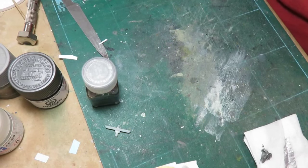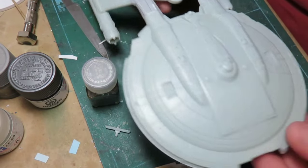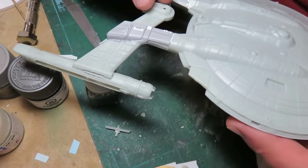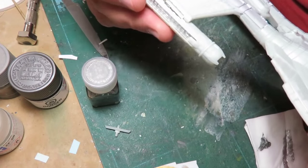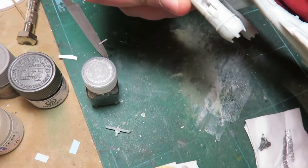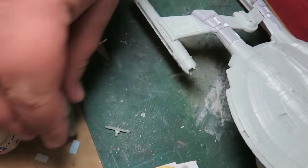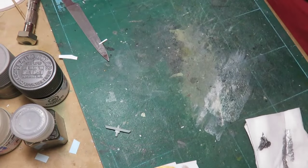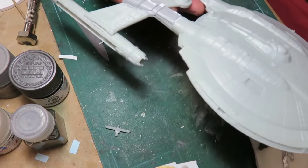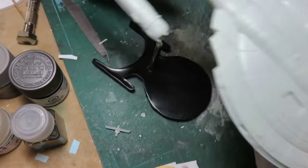I glued everything basically together and pre-fit the engines so I can paint them. I can airbrush them like this, but later on I can go in and just pick them off and then do better detail work. I had it on the stand for the refit one here just so I could see what it looked like.